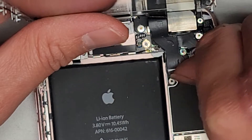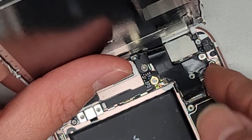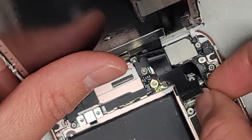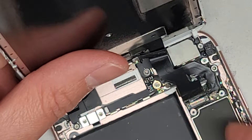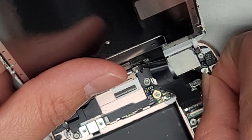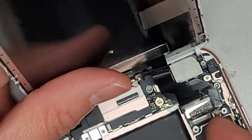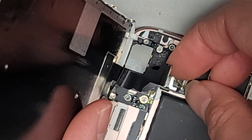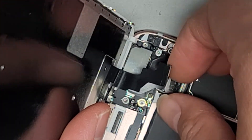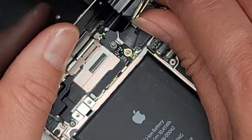Same thing — just get underneath. You can use a plastic pry tool, you can use fingernails, whatever. These connectors are kind of stuck together with some adhesive. We're going to have to separate that. Go ahead and pop these up. We're going to pop this other cable up as well. These cables are being a little difficult. Underneath and pop that up just like that. So there we go, we got those cables out.